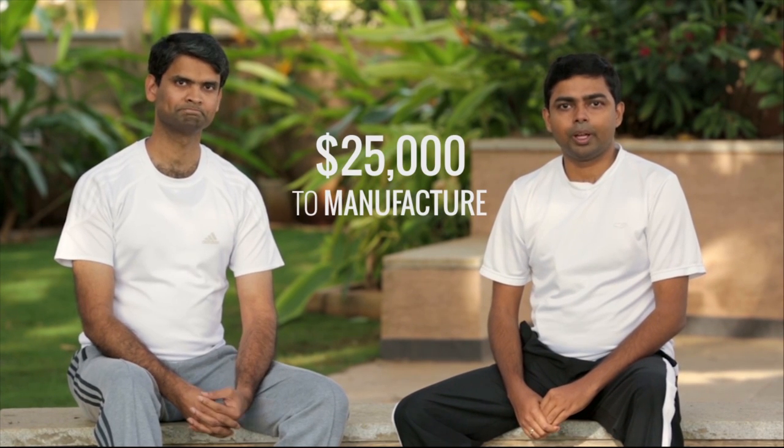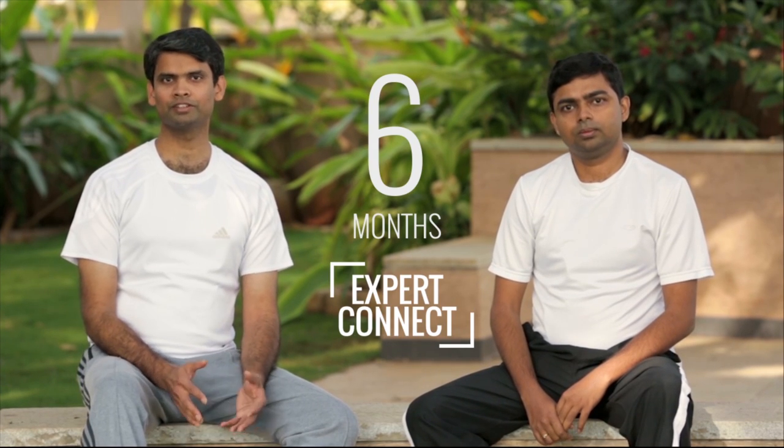Our current set of activities — product design, software development, user testing, and other activities — are budgeted for and on track. We are working with our manufacturing and assembly partners in China, Taiwan, and India, and we would need a minimum of $25,000 to manufacture and ship the products. We are giving away a bunch of stuff, including our limited edition Marathon Stratalyzer and up to six months of Expert Connect advice for your runs on an individual basis. So please contribute generously and help us deliver this product that you are going to love using.